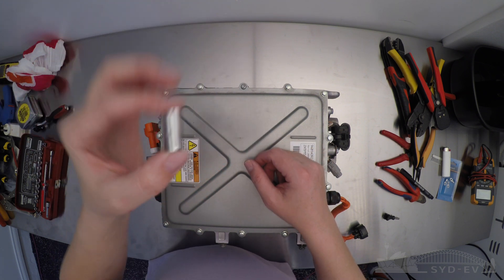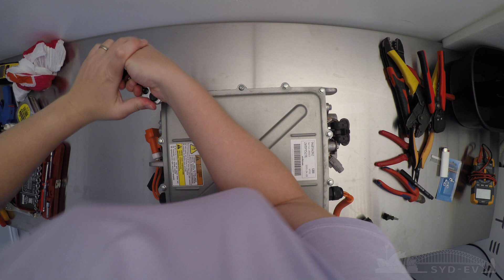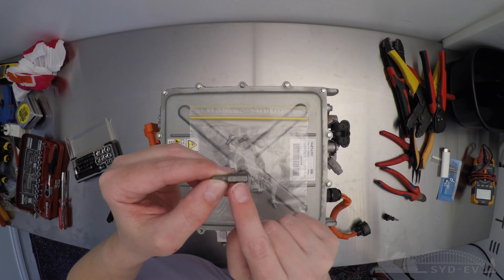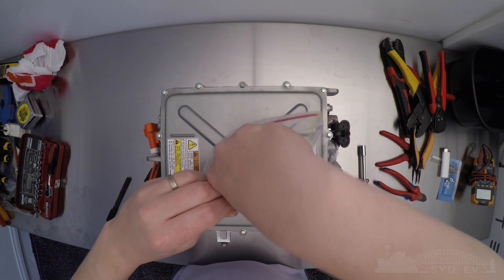First step, if you haven't done so already, is remove the top cover. You do this by finding an 8mm socket — should be pretty easy because it's not a 10mm. Also don't forget one of these screws is a special Torx head, and it's always a good idea to keep the parts in separate plastic bags for later assembly.